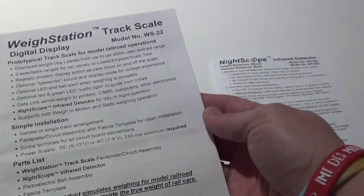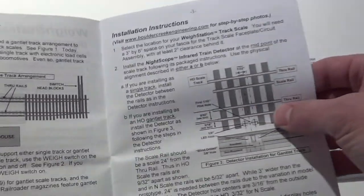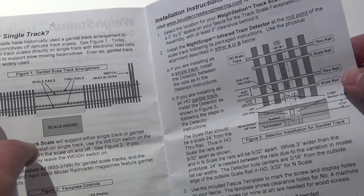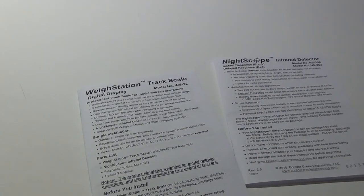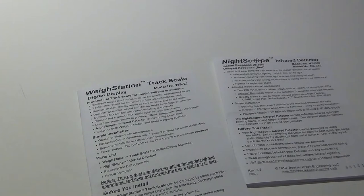Here are the instructions for the station itself — you can find these on the Boulder Creek website. It gives instructions for two different types of track. Mine is a single track, mostly because I wanted to do a Gantlet track using two turnouts, since prototypically you don't want to park rail cars on a scale as it could cause malfunctions. Railroads used Gantlet-type track for this reason, but I simply didn't have enough space on my layout.